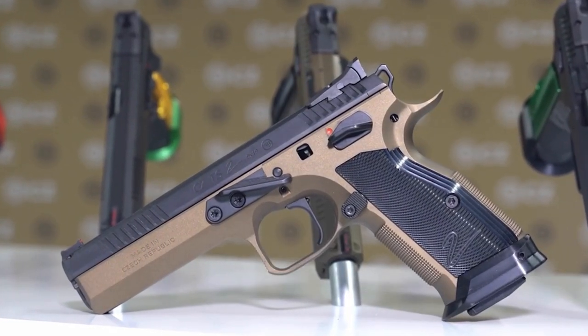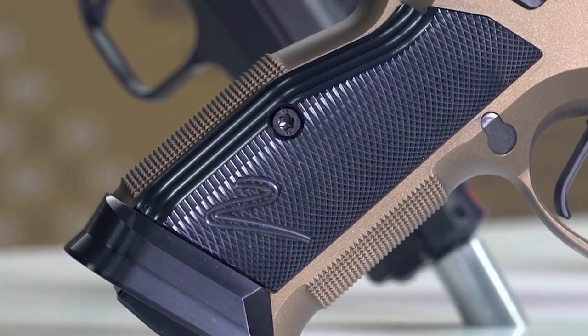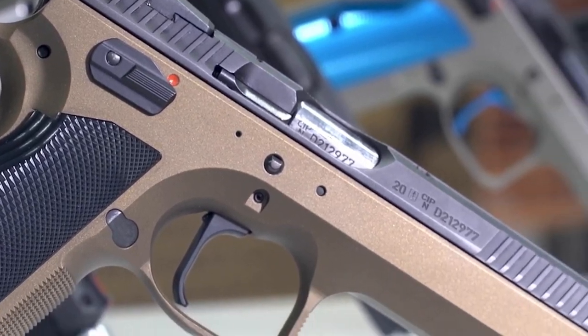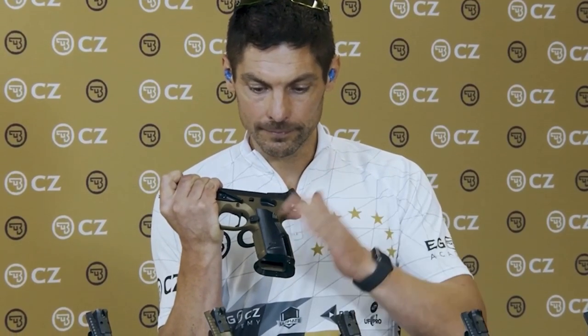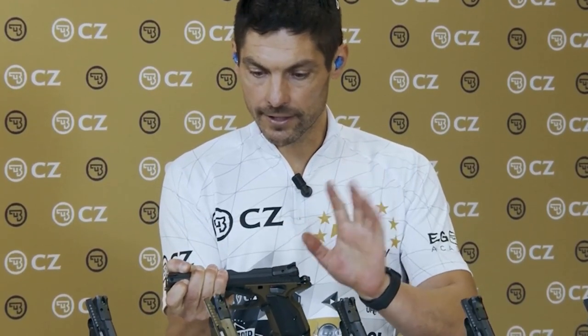Now let's start talking about the third model, the Deep Bronze. The Deep Bronze is actually the higher-end model, fully prepared for competition. The gun comes also with steel magwell, aluminium grips, extended mag release, adjustable rear sight — everything stays the same. Also, single action trigger in alloy.